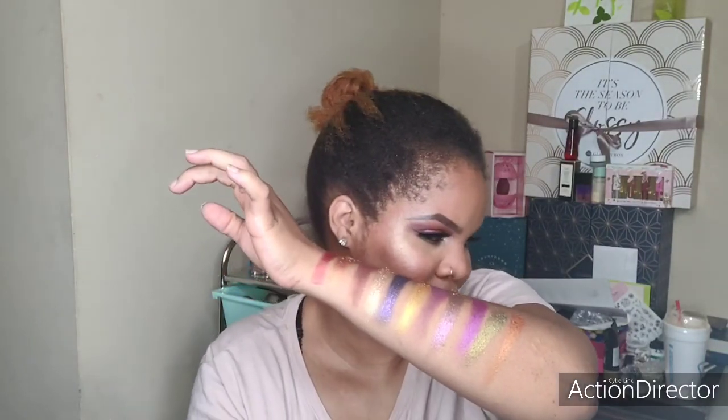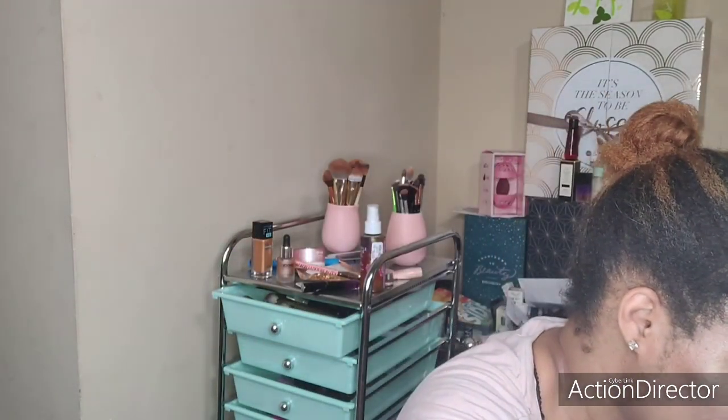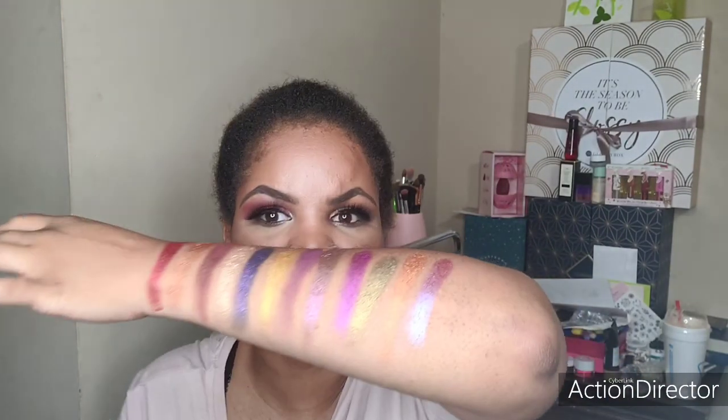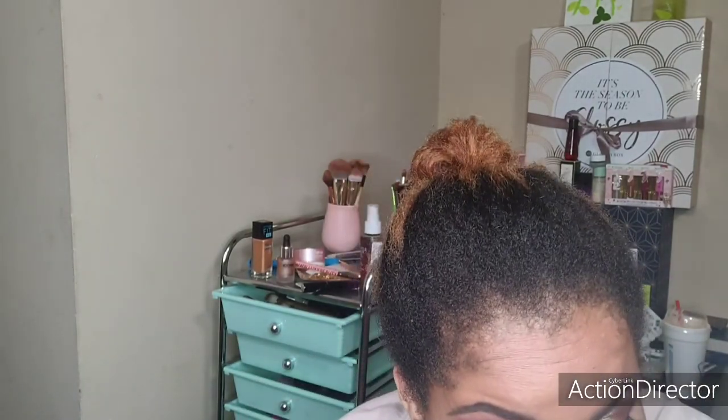And then we have Electron, which is a dual chrome color — a beautiful one. Her formulation is just bomb, her formulation is really, really nice.